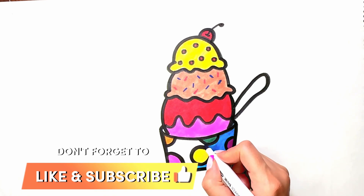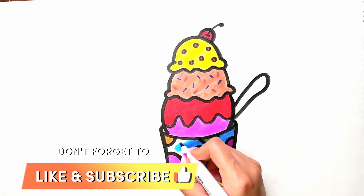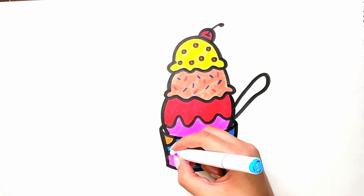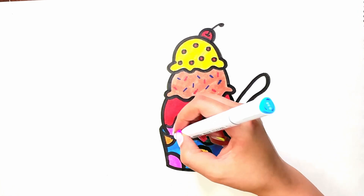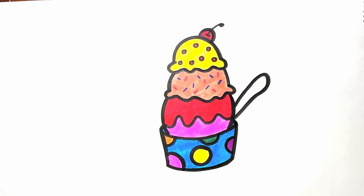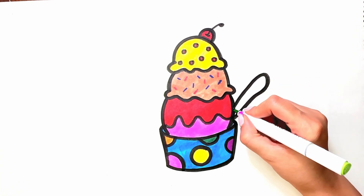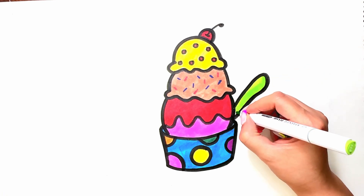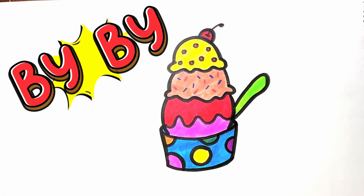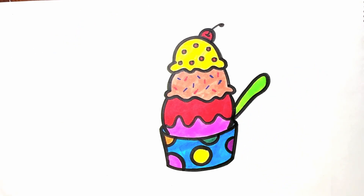Don't forget to like the video and subscribe. Green. So today's painting is finished. Until the next video, bye bye!